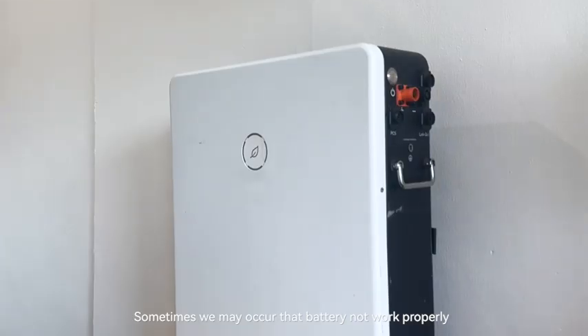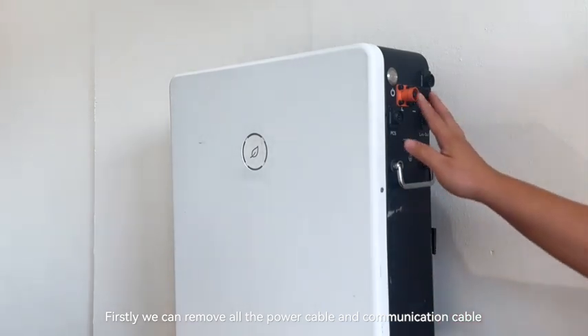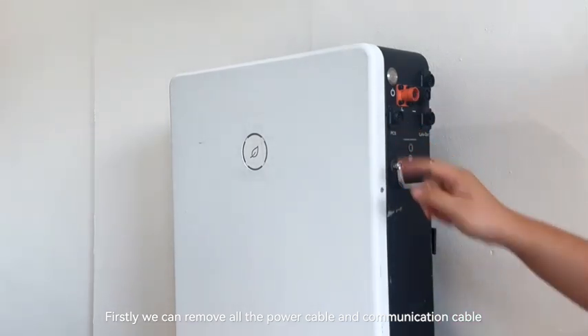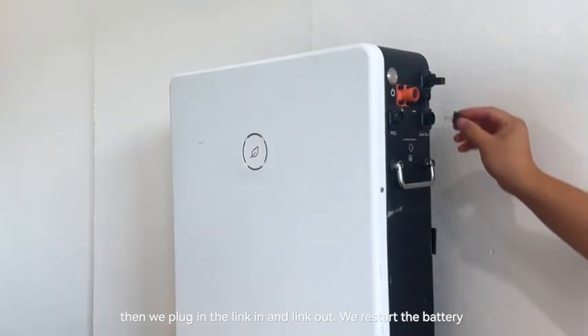Sometimes it may occur that the battery is not working properly, and we can let the battery do a self-test for troubleshooting. First, we can remove all the power cable and the communication cable. Then, we plug in the key and link out.